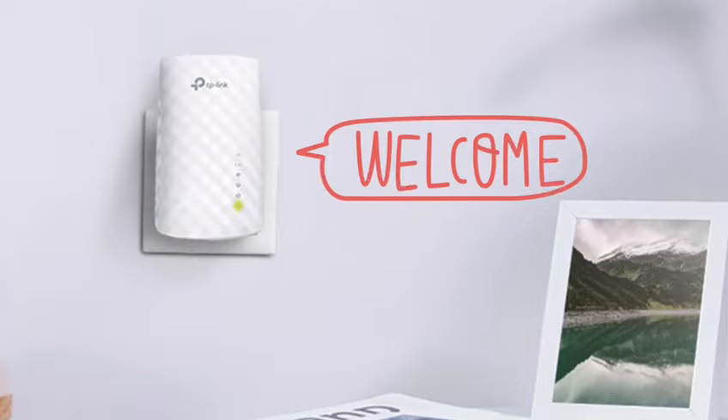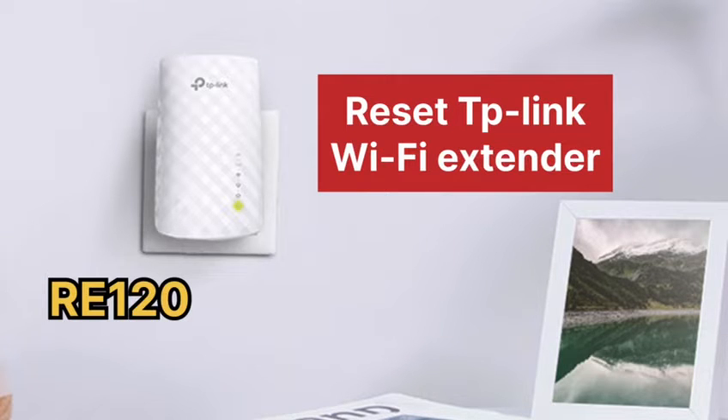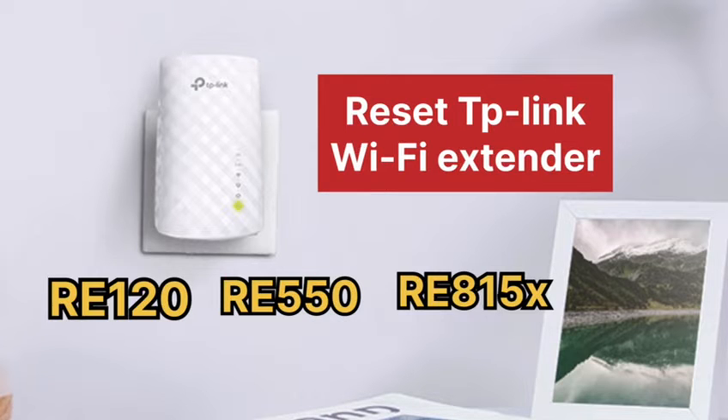Welcome to Devices Setup channel. Today we will learn how to reset any TP-Link Wi-Fi extender, be it RE220, RE515, RE815X, etc.